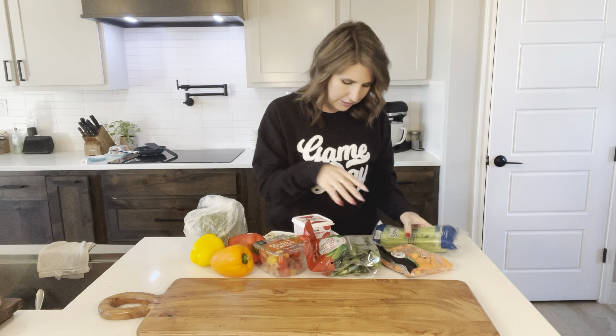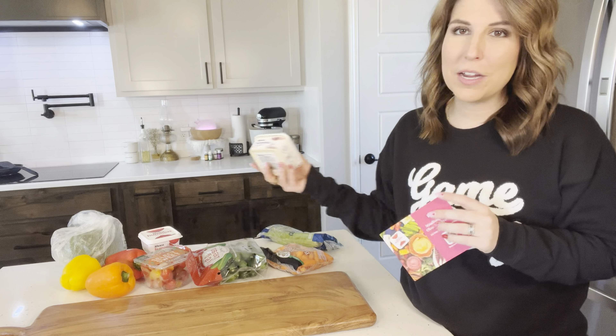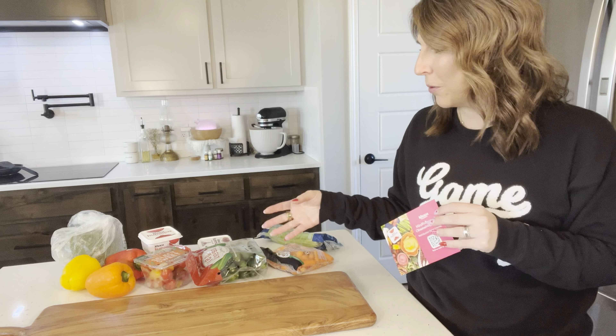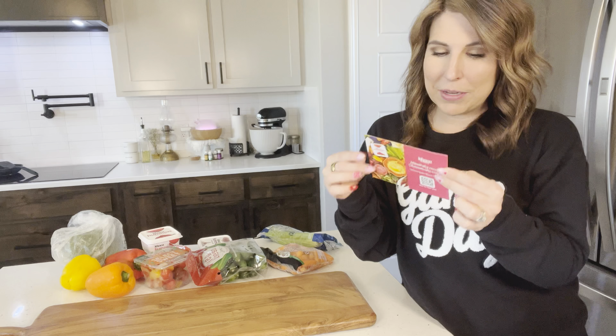First up on our episode is going to be game day snacks. Super Bowl is approaching, so I am going to be sharing a fun snack board with veggies and hummus, and also going to share a recipe for a focaccia bread with you. It is so good — it is delicious.